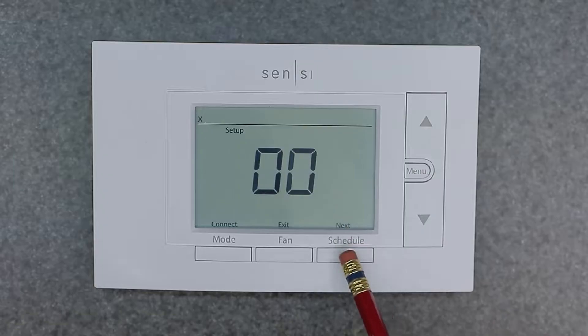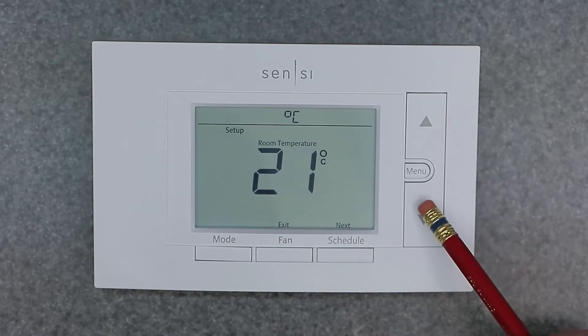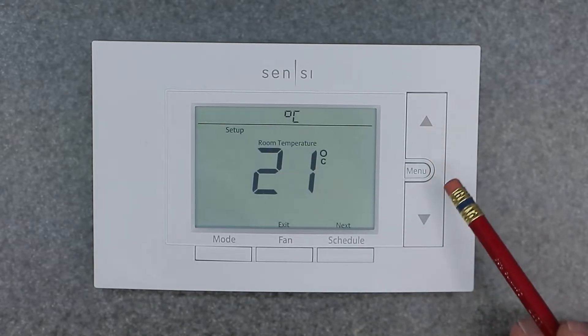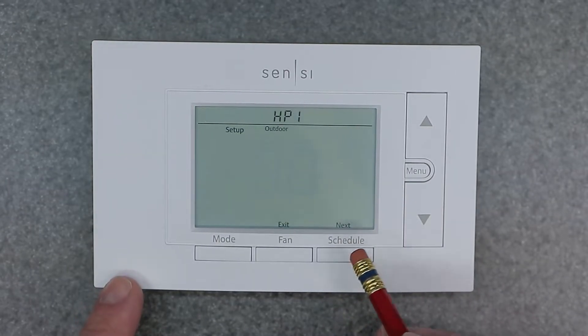Moving past the schedule button, the next option is your Celsius or Fahrenheit setting — simply choose your preferred temperature unit for the readout. We're going to keep it on Fahrenheit since we're in the United States.